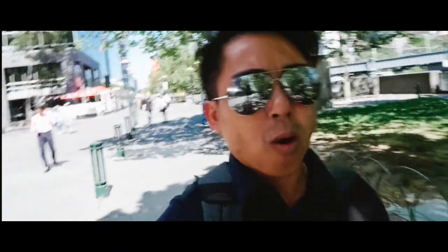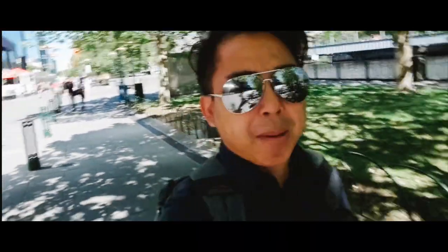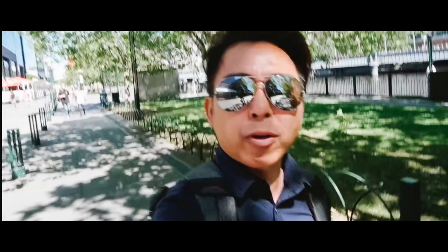G'day Melbourne! It's a bright and sunny day right here in Melbourne. We are walking out to the city and behind me is the everyday backpack. I'm going to put this one out there walking the whole entire day and do a quick review on how I feel about the bag right here.